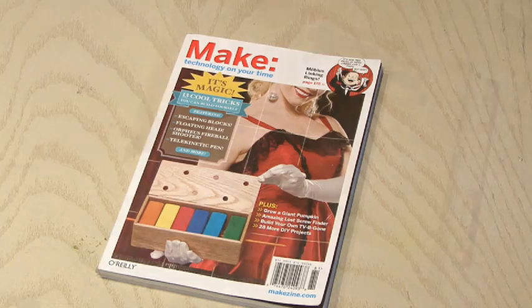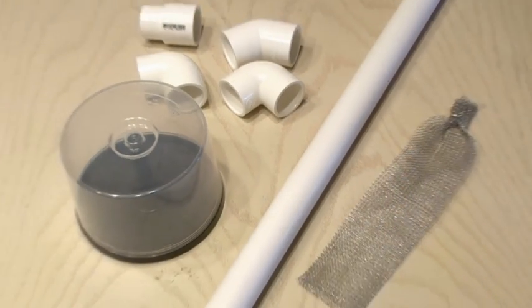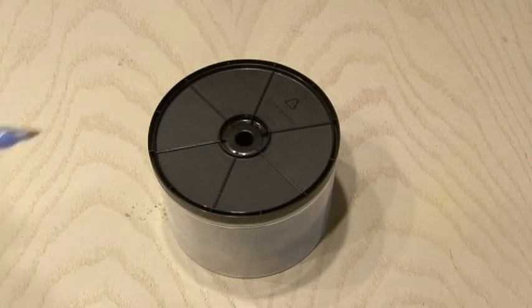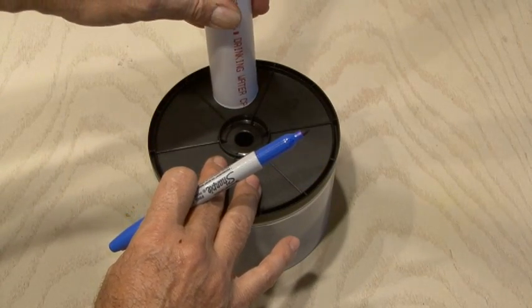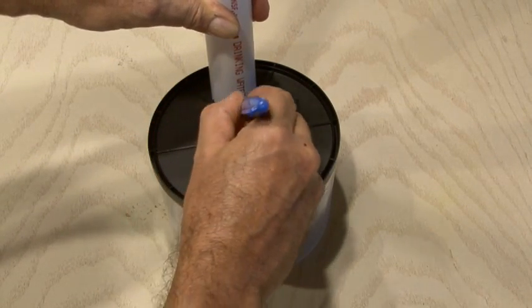You can find the lost screw finder project by Frank Ford in Make Volume 13. You'll find everything you need to make the lost screw finder at your local hardware store, except for the CD spindle, and that's where we're going to start. We'll flip it over and, using the 1-inch PVC pipe, we're going to mark two holes and then begin to cut those out.